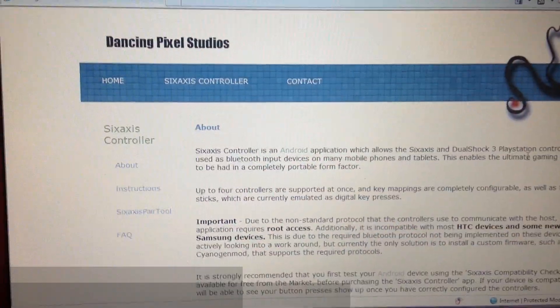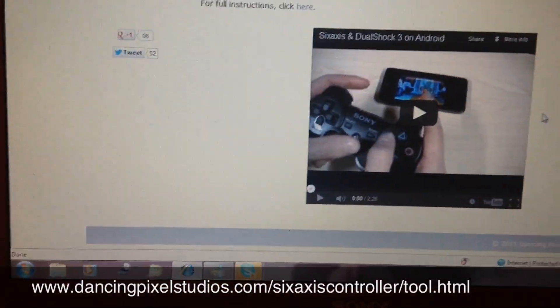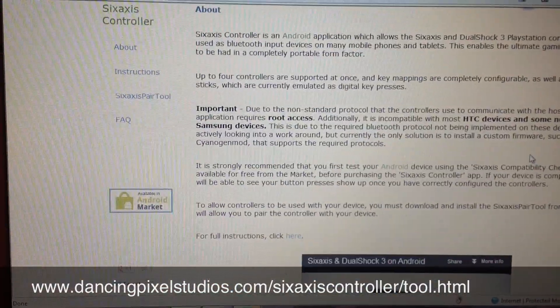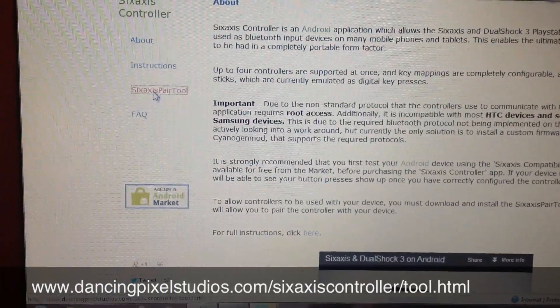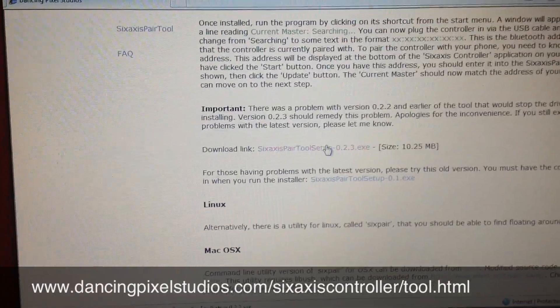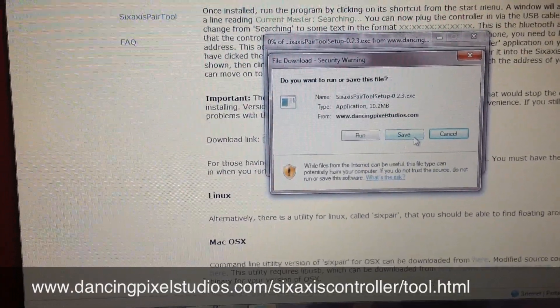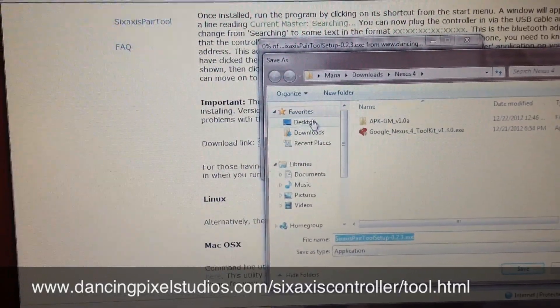You need to go to the following site, which I have mentioned in the video, as you can see on your screen. Go to 6-axis pair tool and download the exe file for Windows, save it, and once downloaded, install it.